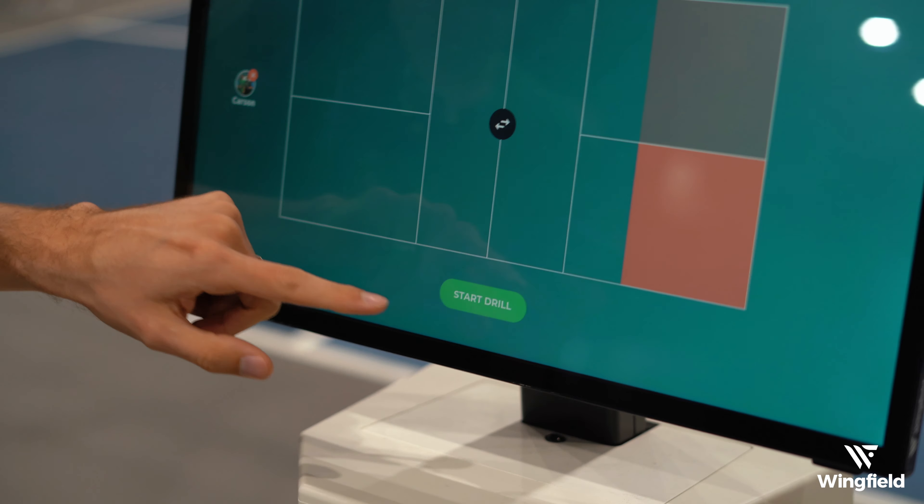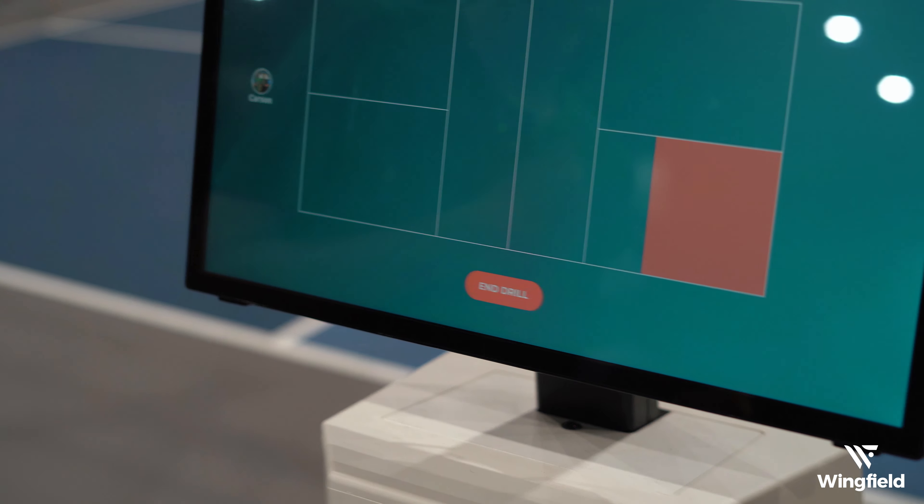Now we come over to the Wingfield box and I can go ahead and select 'Start Drill', and then once I get back there and ready I can select 'Start' on the ball machine app and we're good to go.